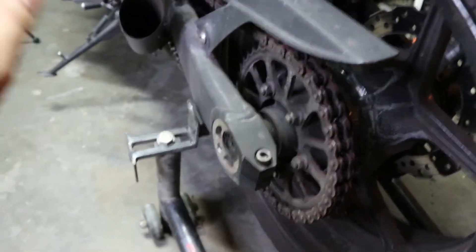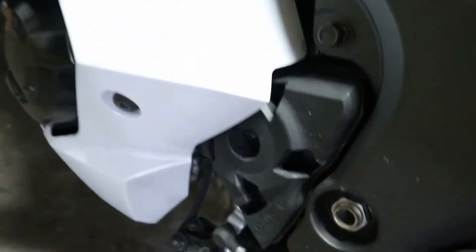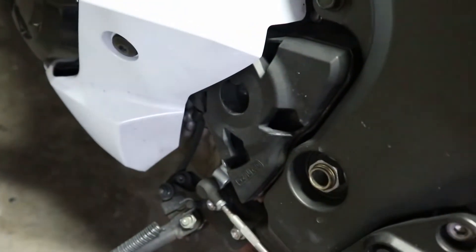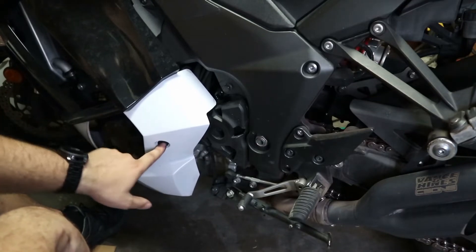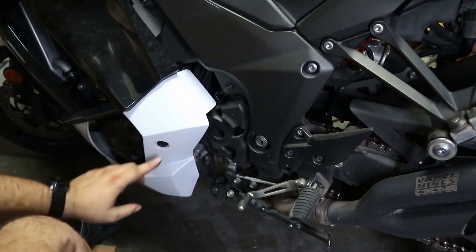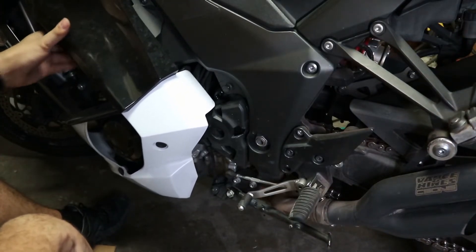I personally like to take care of the front sprocket first. It's going to be up here behind this cover — we're probably going to have to take that cover off first and then get to the front sprocket. So far, they just took out this screw that was down here, this bolt. There's another one down here, these little rubber grommets that they're sitting in, and then there's one right up here in between.